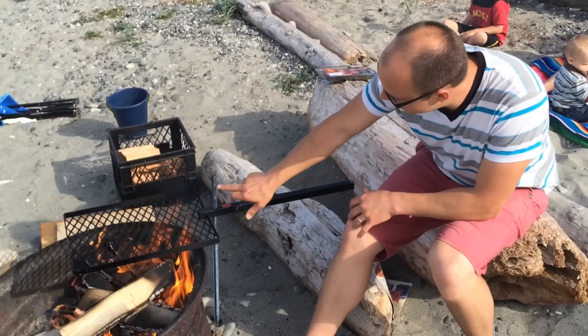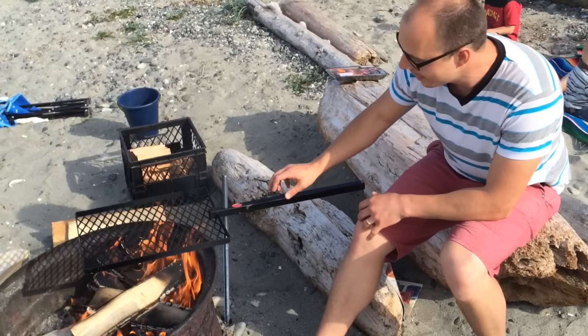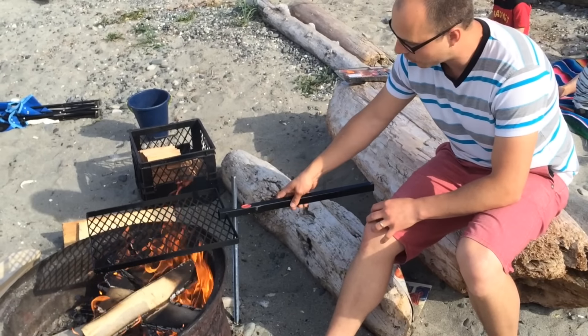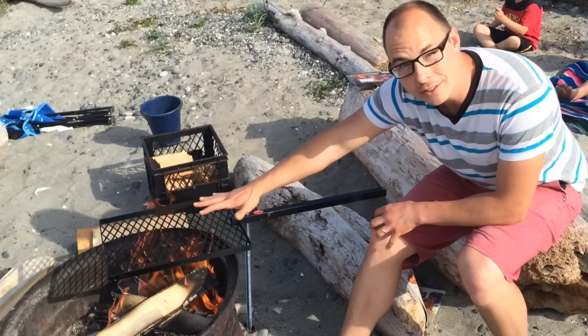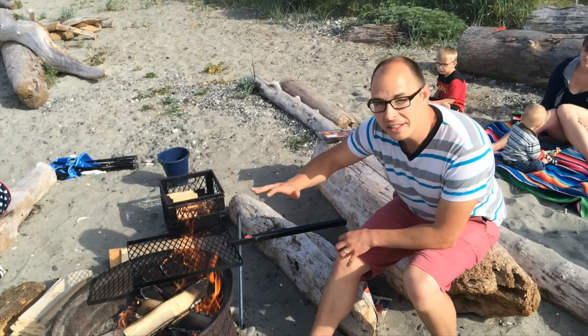So what we did is we just simply pounded this stake into the ground and then slid this grill right down on top. There's a little hole and it just literally sits right on top. Just burn the paint off and then start grillin'.